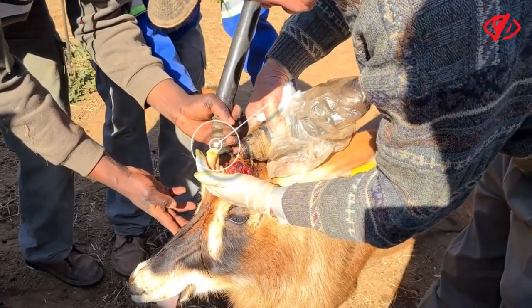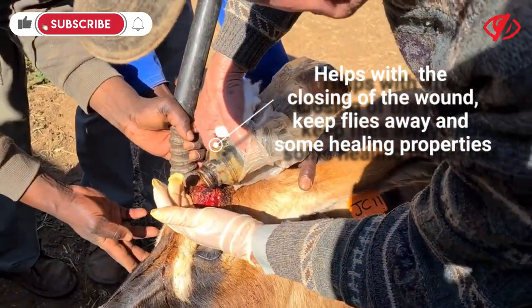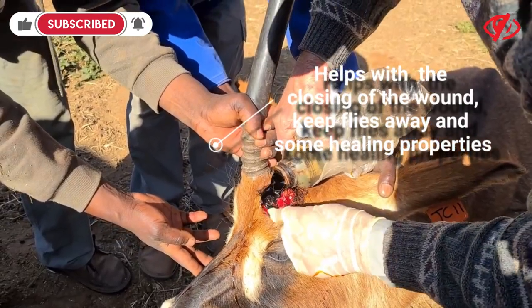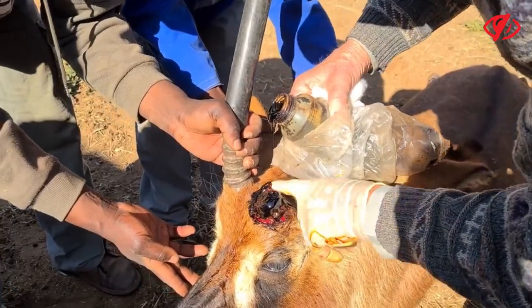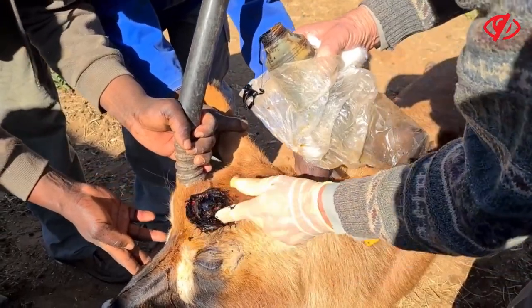The Stockholm tar helps with the closing of the wound and keeps flies and stuff away. It's got some healing effects as well. Especially when you put a cover on, it helps to just keep flies and maggots away.